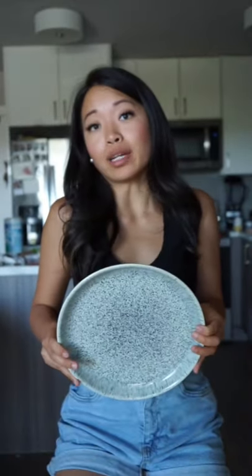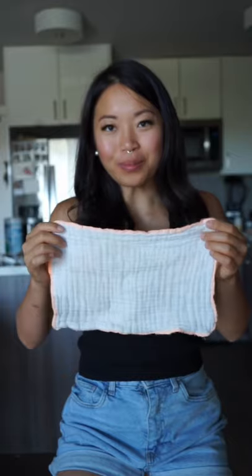You'll need a plate or a cutting board, a small towel to absorb the water, a piece of napkin to keep the tofu clean, and a heavy object such as this pan.